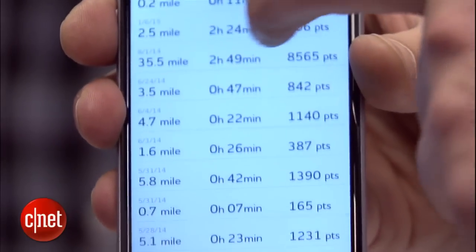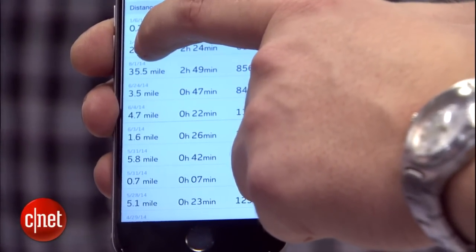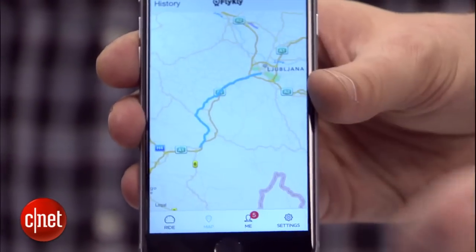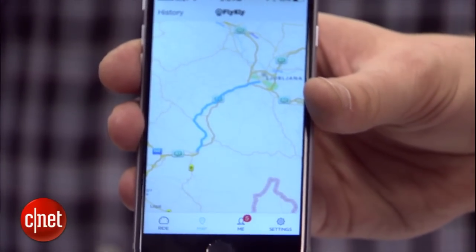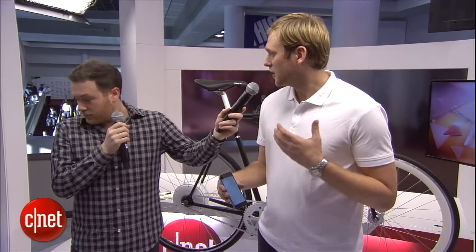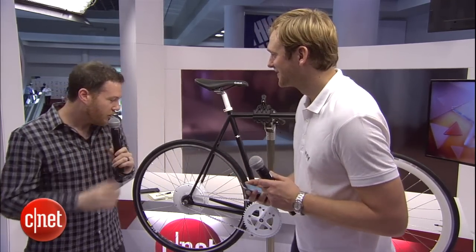We also have GPS functionality — there's a map that tracks where you're riding. We collect this data and if you want to share it with us, we give it to city officials so they know where to put bicycle lanes. So we're crowdsourcing transportation routes to make cities more bicycle-friendly.